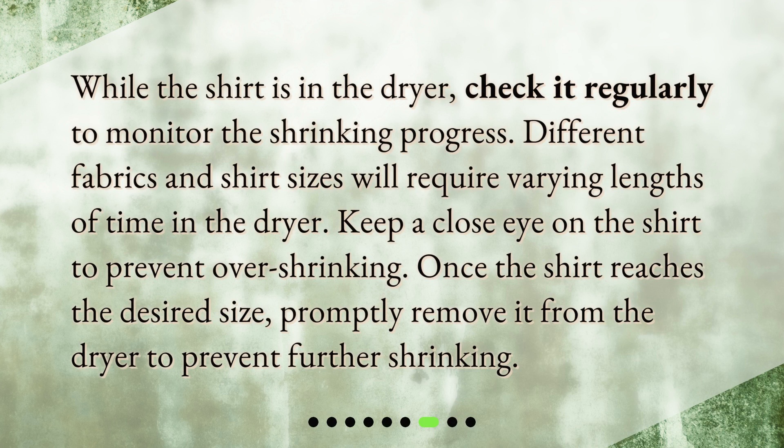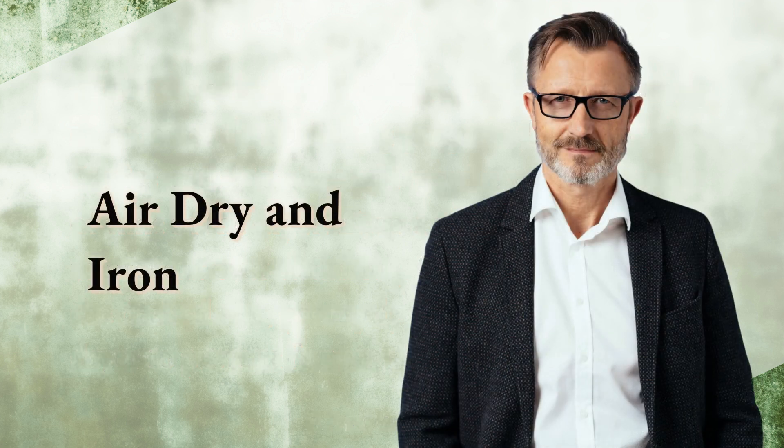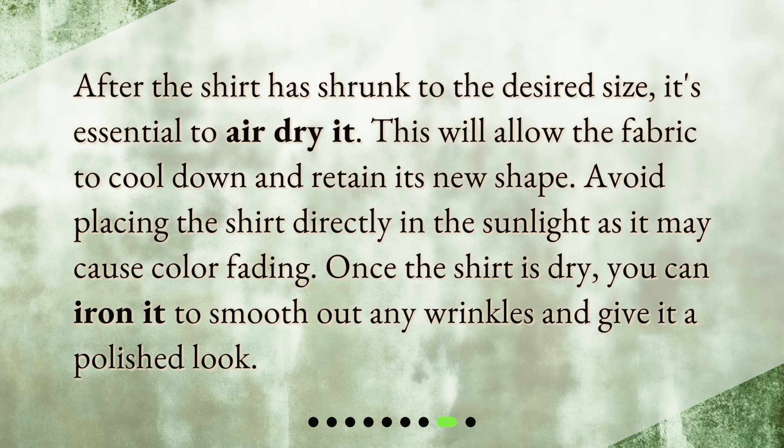While the shirt is in the dryer, check it regularly to monitor the shrinking progress. Different fabrics and shirt sizes will require varying lengths of time in the dryer. Keep a close eye on the shirt to prevent over-shrinking. Once the shirt reaches the desired size, promptly remove it from the dryer to prevent further shrinking.